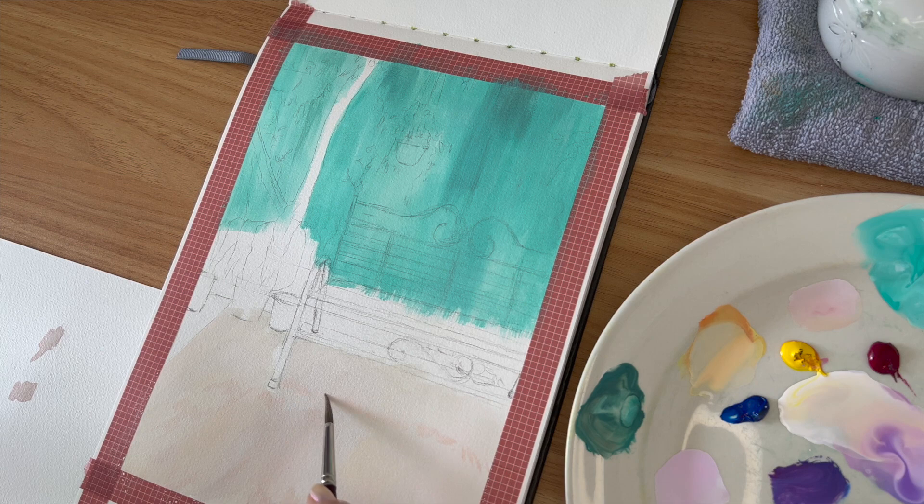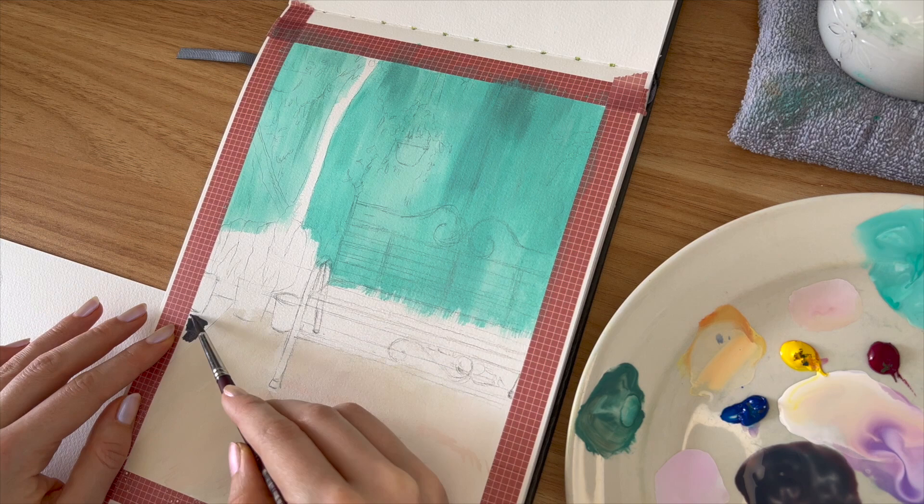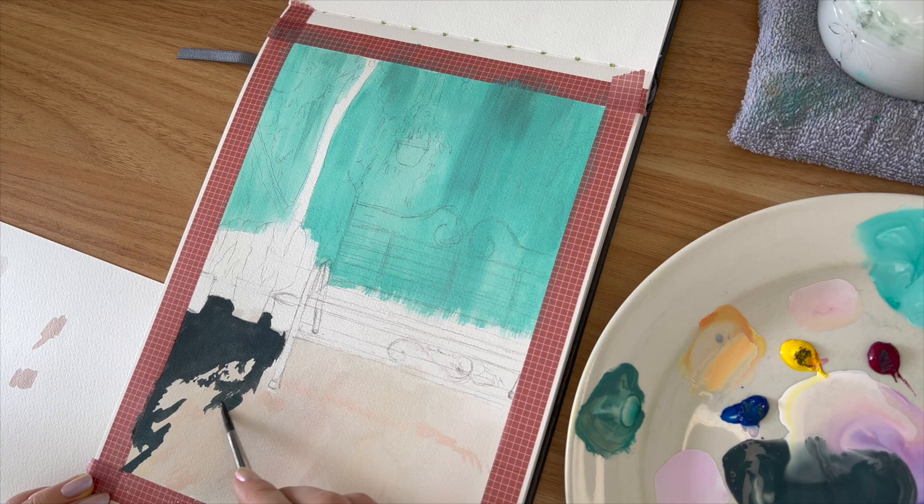I love painting from my own references. There's something so special about reliving the memory of what you're painting, and I also feel like it gives the piece so much more importance.